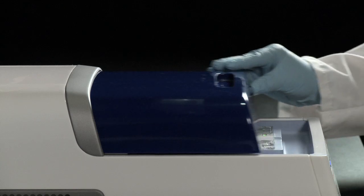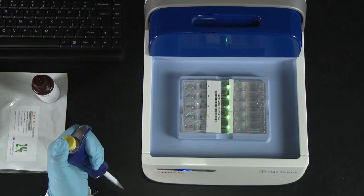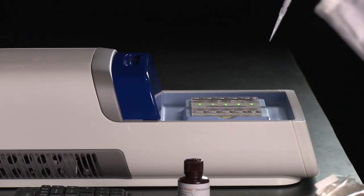Open the lid. Remove 40 microliters of buffer from each of the five sample wells. Close and discard.